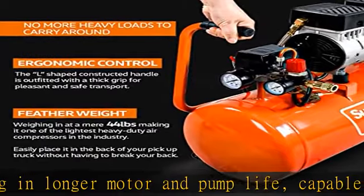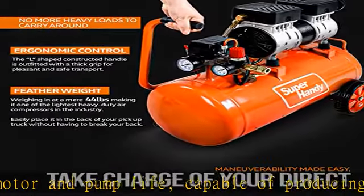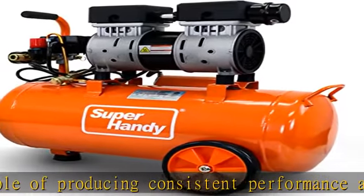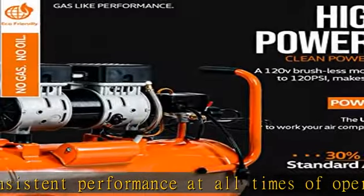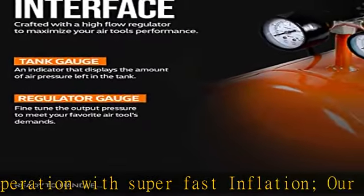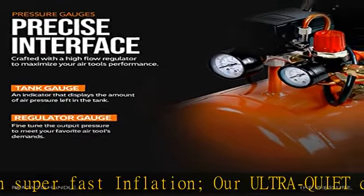Best applications: do not use tools or the unit over the max 120 PSI capability. Great for job site and construction work, including use of pneumatic air tools like drills, saws, grinders, and nail guns. Also suitable for inflating high-pressure tires on cars, SUVs, trucks, motorcycles, and bicycles, as well as sports balls and more.